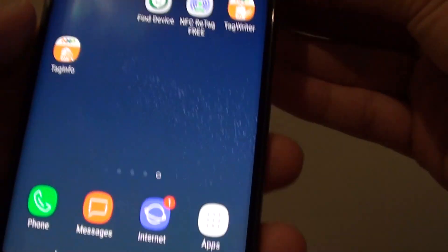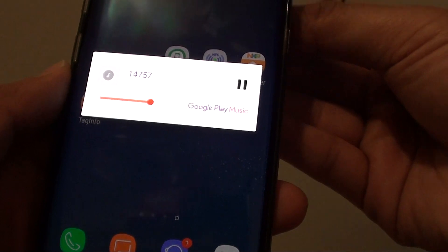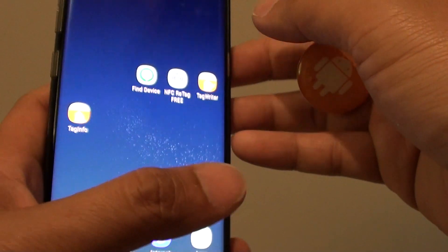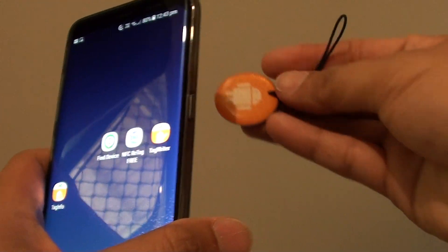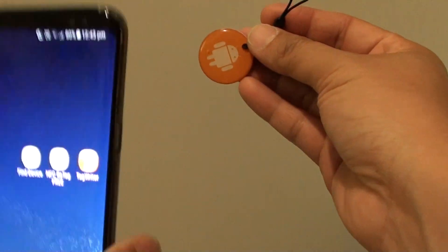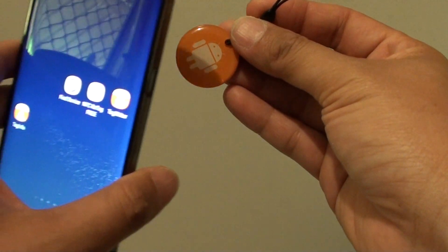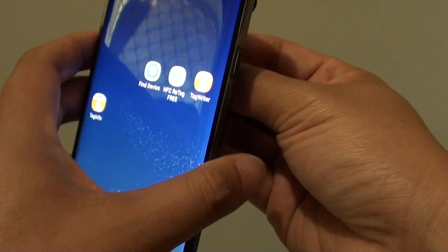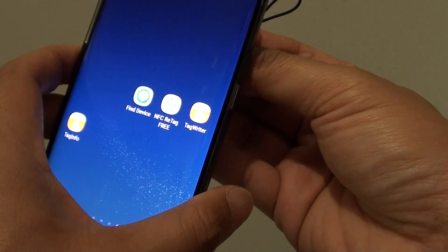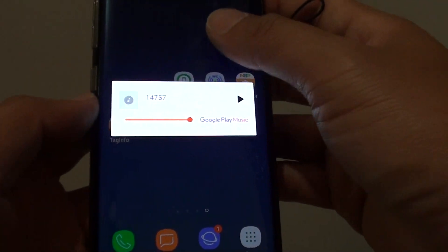So let's see — as you can see, automatically the phone will play the NFC tag. So let's say the tag is now attached or glued to the wall. A person with impaired vision can walk across and scan their phone against it, and then you can hear the voice label is played.